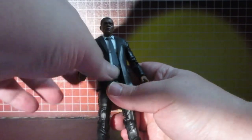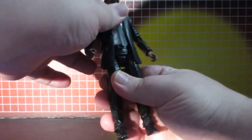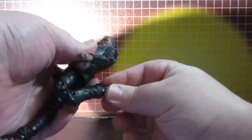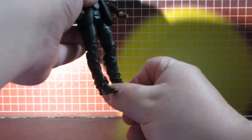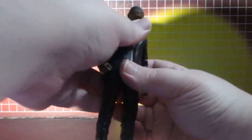The jacket is flexible too. It does ab crunches, and the knees bend all the way. The arms move around, and the head moves around on a ball joint.